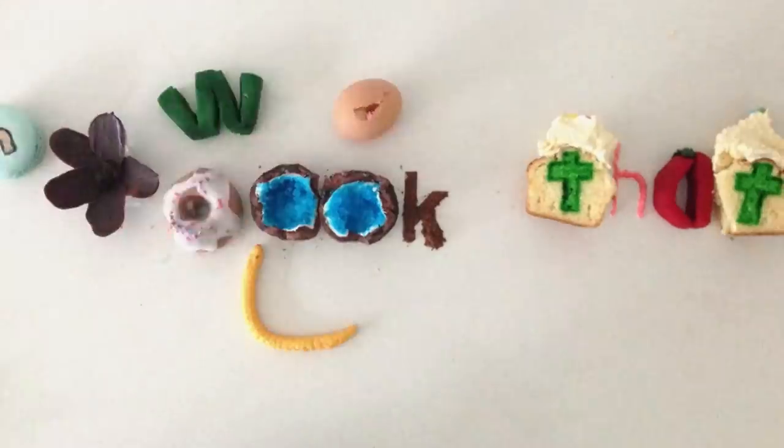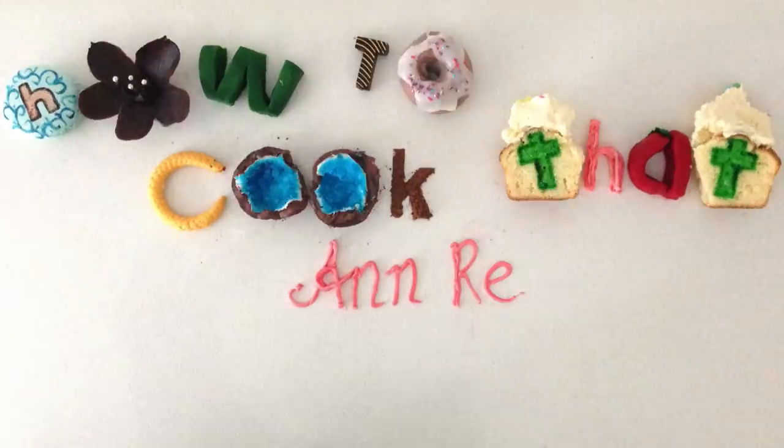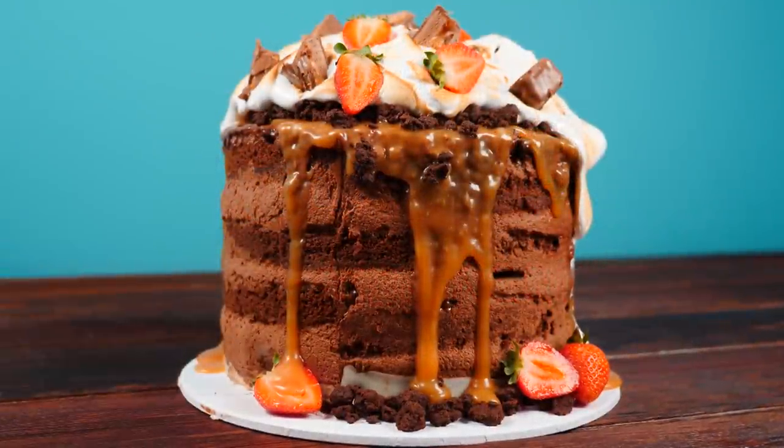Welcome to How To Cook That. I'm Anne Reardon and today we're going to be making an incredibly decadent chocolate mousse cake with salted caramel.